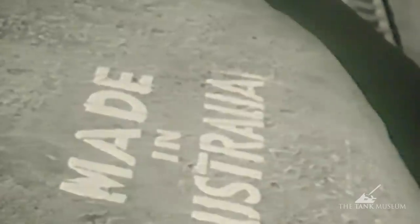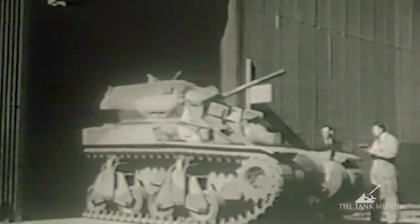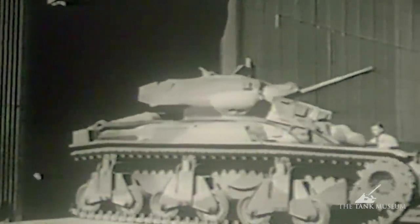The reason the Australians built a tank was because for a long time, during the early part of the Second World War at least, it looked as if they weren't going to get any, either from Britain or from any of the Commonwealth countries that were building tanks. So they decided to build a tank of their own.